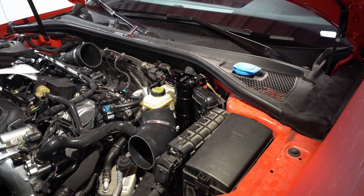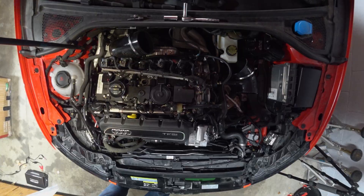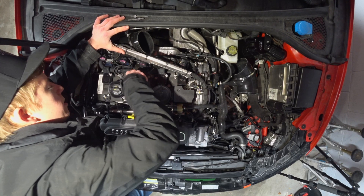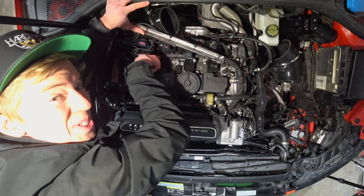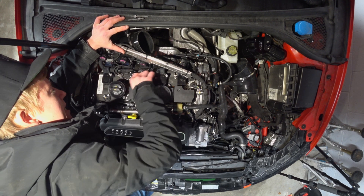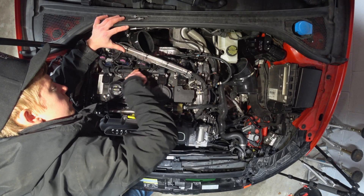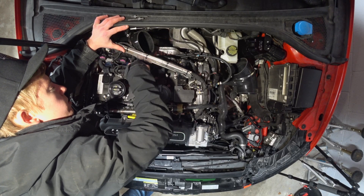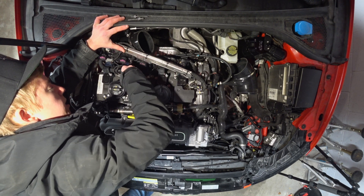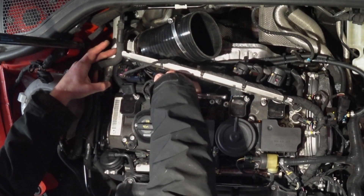Now we've already got our harness out so we're going to come over here and remove these T20s from the PCV. There are three T20s on this right here. I'm guessing this hose gets completely removed since there's an adapter for the Forge hose to connect to this PCV block, and then the other hose will most likely connect directly here.